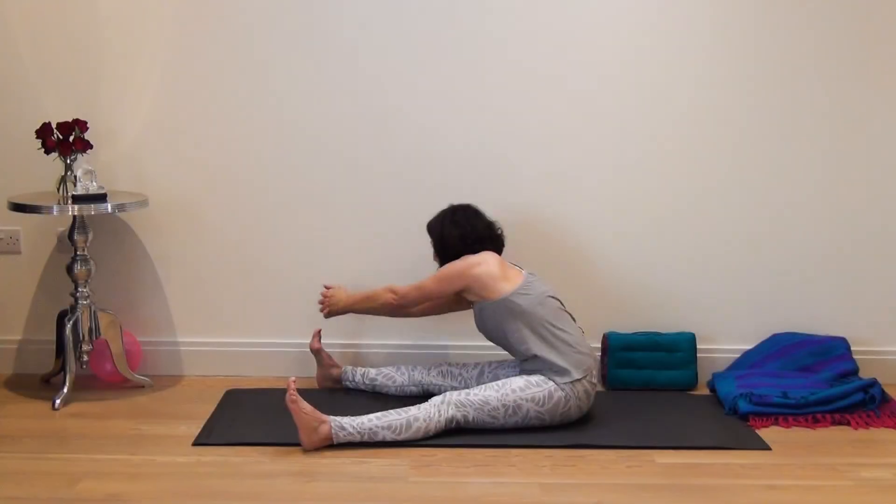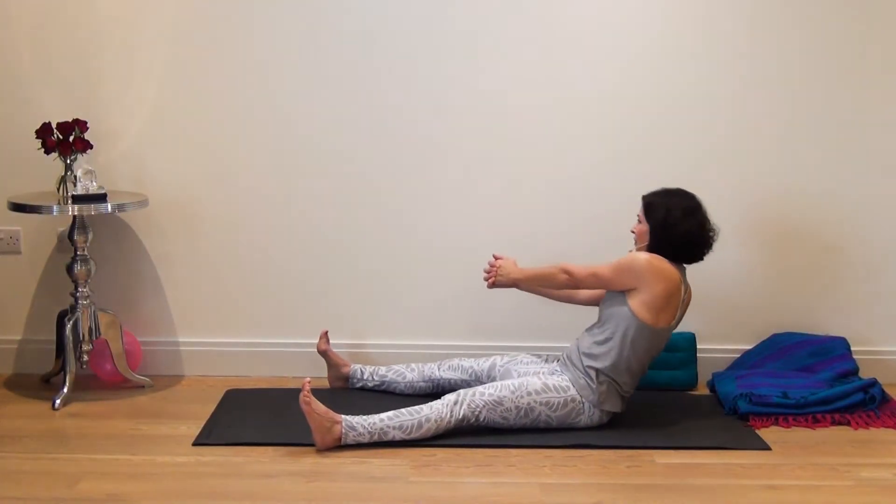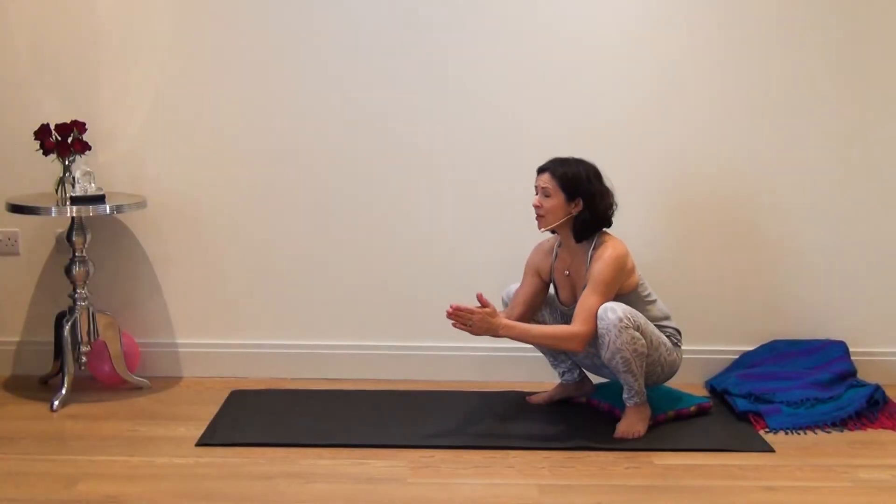You'll learn the profoundly effective Poe and McTasson series. These three sequences remove energy blockages and allow prana to flow freely.